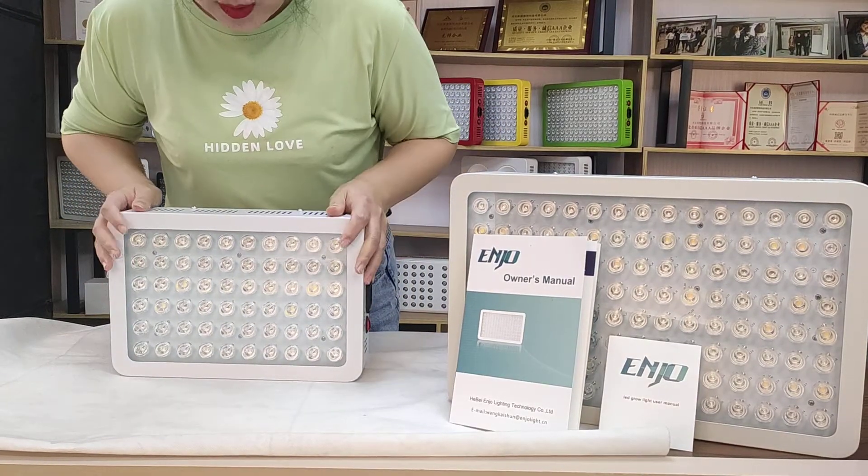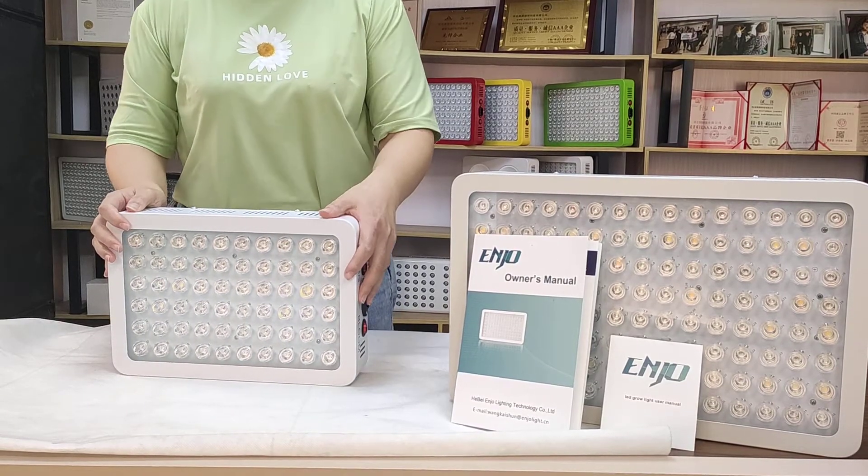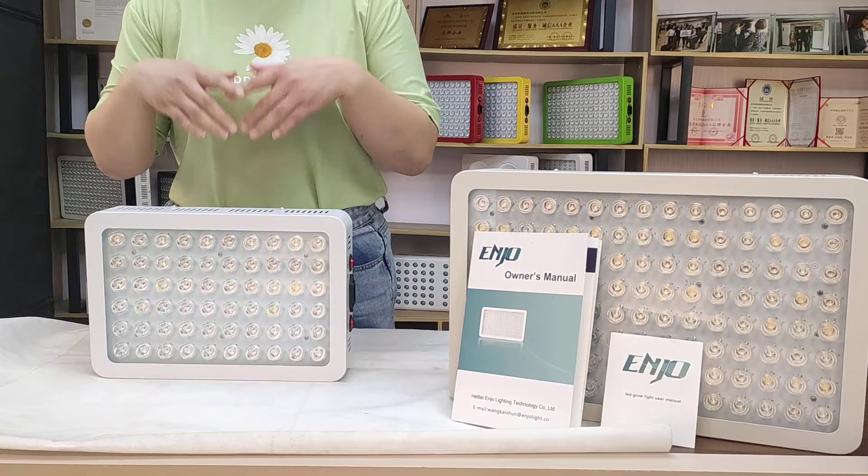If you want more information about our light, you can tell me. Waiting for your orders. Bye-bye.